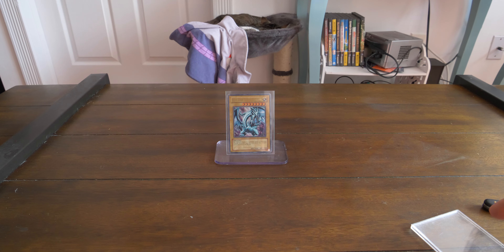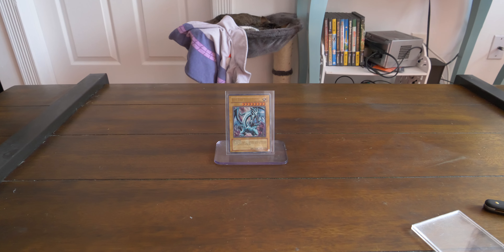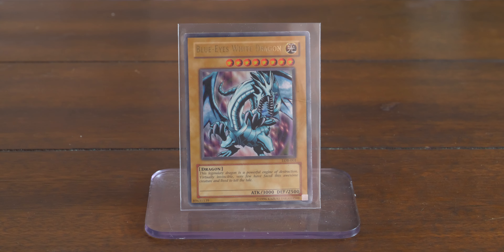Just a quick video today. Very happy with this card — it's a true beauty. If you guys want to see more unboxings and mail videos of Yu-Gi-Oh cards, please like and subscribe. Thanks for watching.